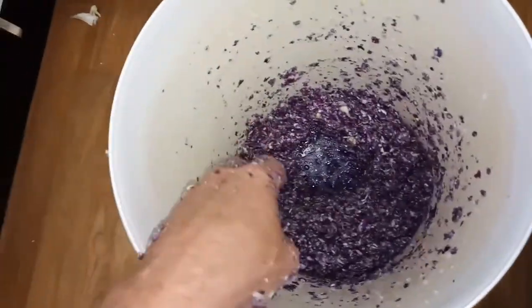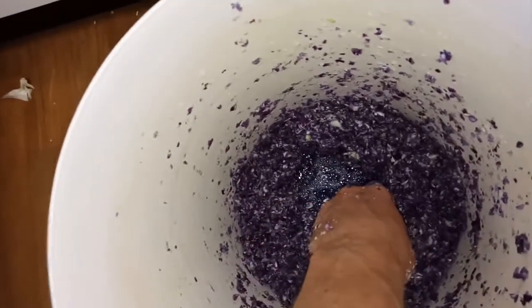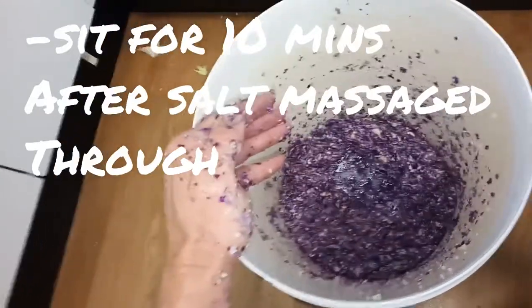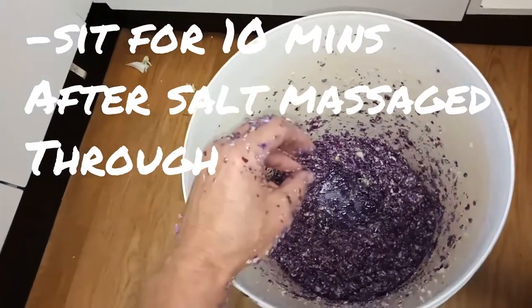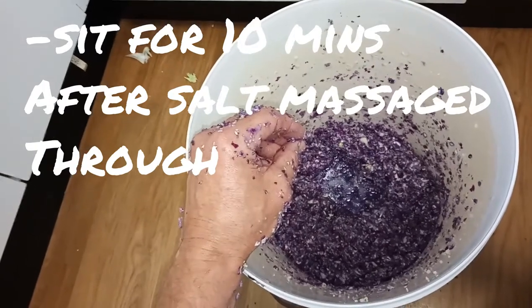I've worked it through and you can see it's starting to work — all the water is starting to pull away and things are feeling a bit sudsy, a bit bubbly. Let that sit for at least 10 minutes. You've got to let the salt do the work on the cabbage before we add the water. You've massaged it through, the salt's doing its work, and at least 10 minutes later that's when we're going to add the fresh water.